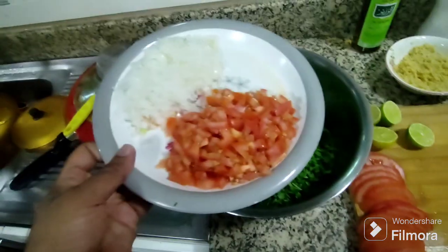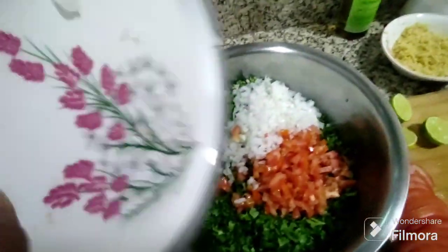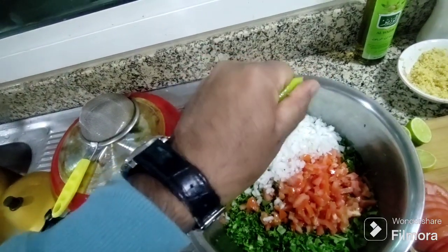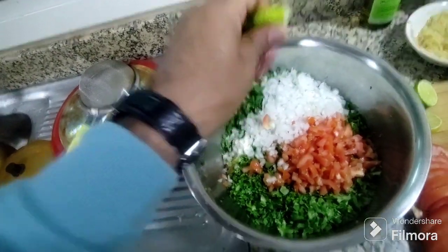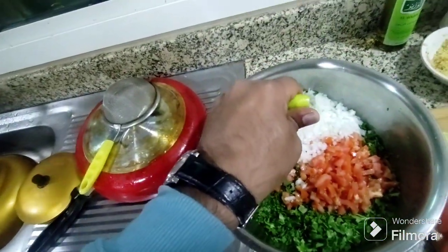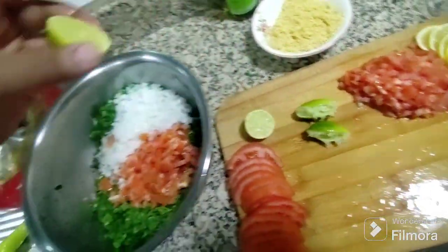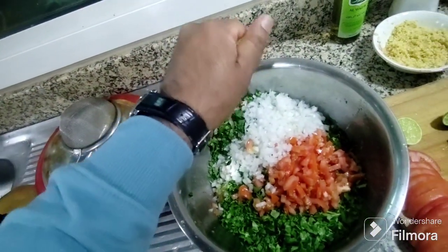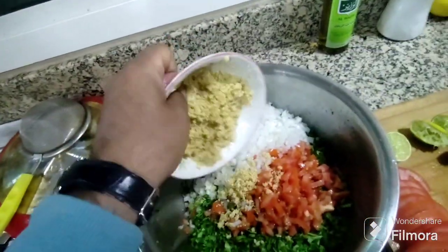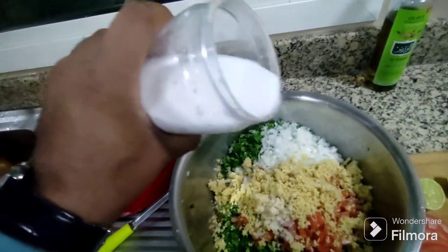So now I am adding this onion and this chopped tomato in it. A little lemon juice — you can put fresh lemon, fresh will be good. So I put fresh lemon. I add this with burgul also. Little salt according to taste.